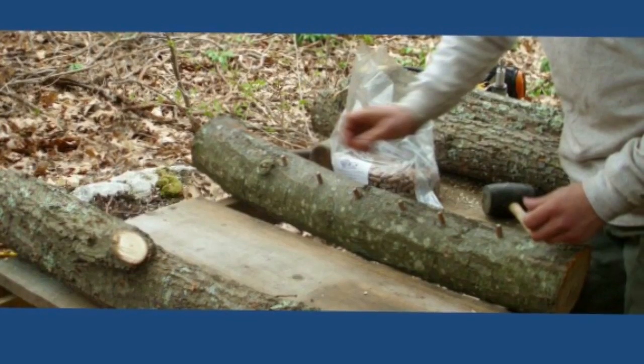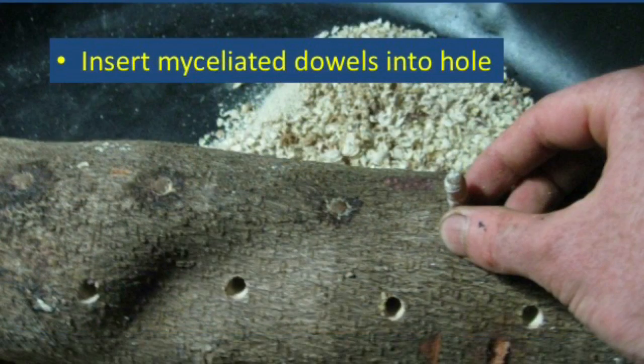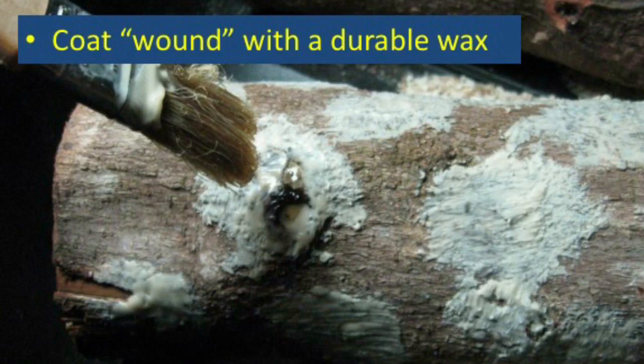Wooden dowels colonized with shiitake mycelium are inserted into each drilled hole using a hammer or rubber mallet. Be sure to cover each inoculation point in the log with wax to prevent competitor fungi from entering into the wood.